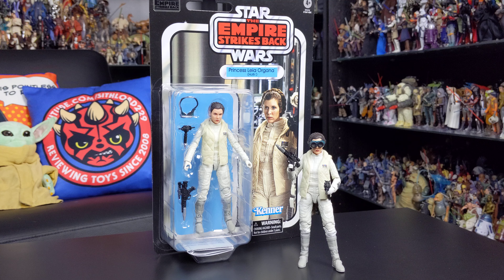This is another fantastic figure. The Princess Leia in Boushh disguise is perhaps my all-time favourite 6-inch Princess Leia figure, but this is a very close second.